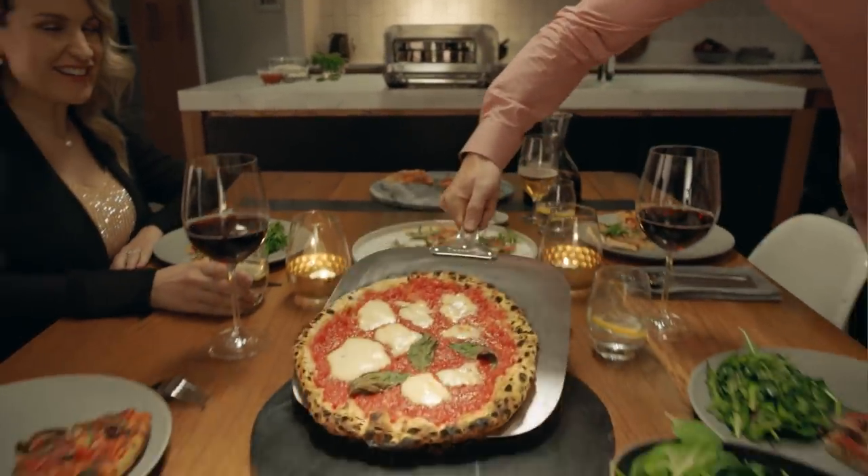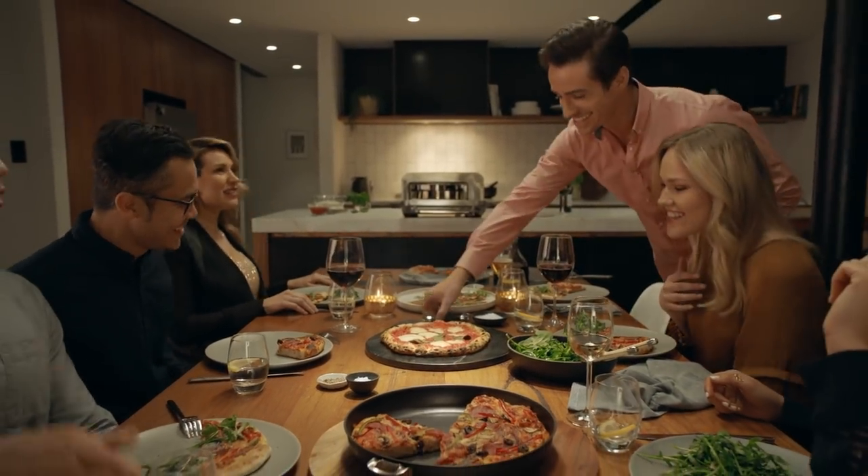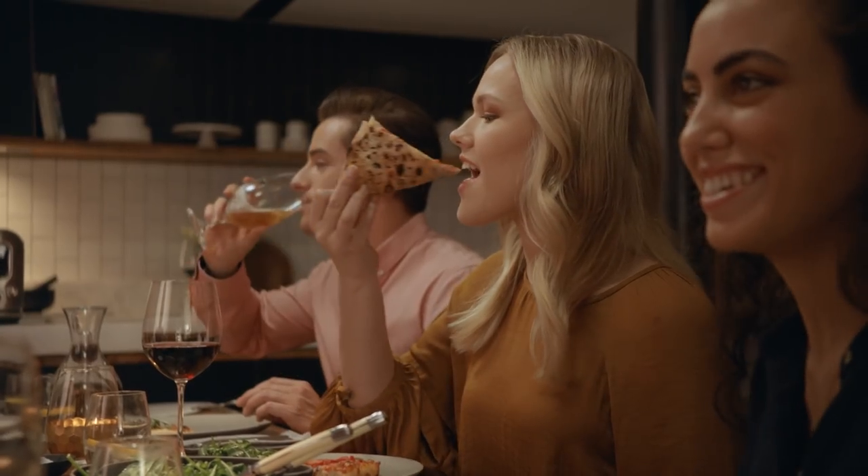Our Element IQ system steers power to where and when it's needed, replicating the performance of a traditional brick oven for an authentic pizza experience at home.